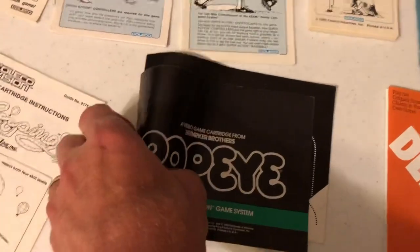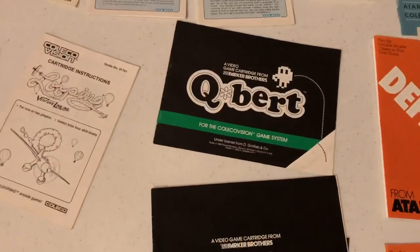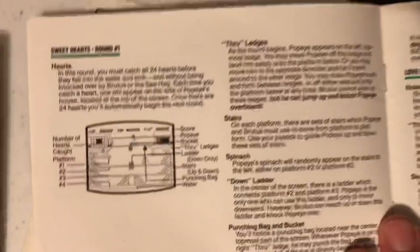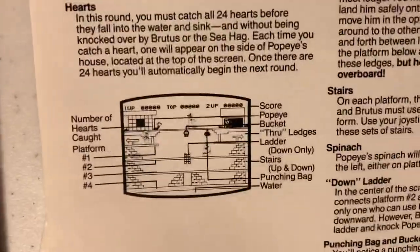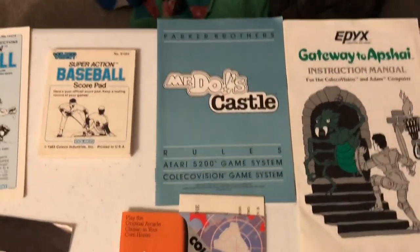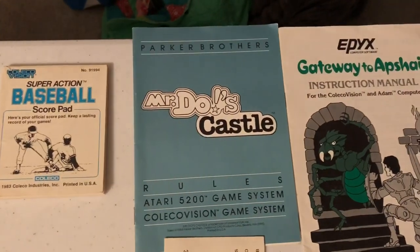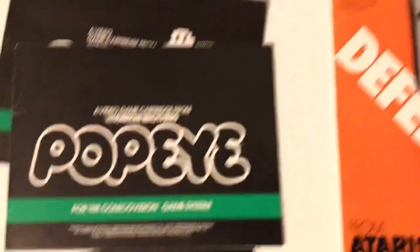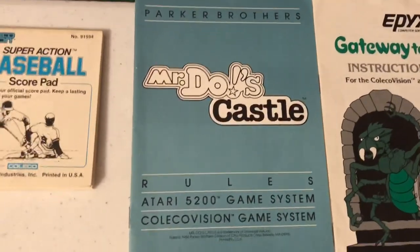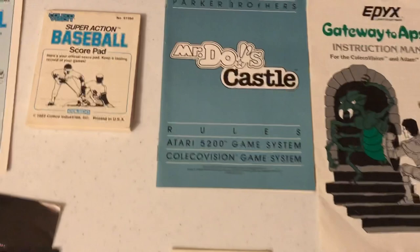Pretty text heavy so far, but there's some drawings of screenshots. And Mr. Do's Castle — wow, Parker Brothers. It's quite a bit different manual than that one, and it's for the 5200 and ColecoVision — covers both. Saves some costs on design and everything. Let's go down to the Atari Soft games for the ColecoVision. What's interesting about this is this Defender manual — they made a mistake in the manual. So instead of reprinting an entire batch of manuals, they added a correction card.